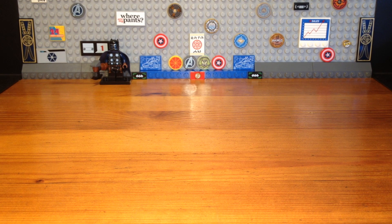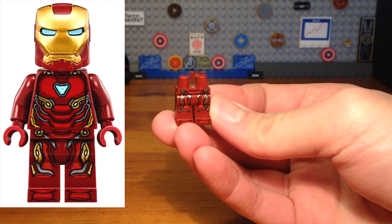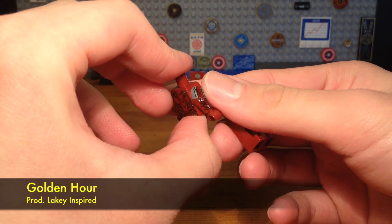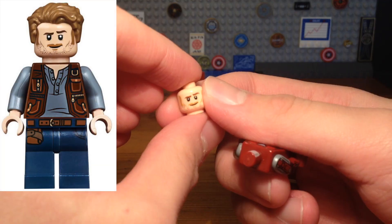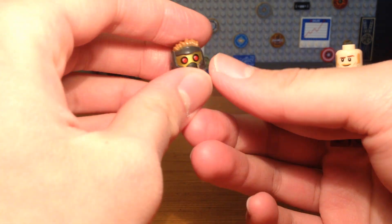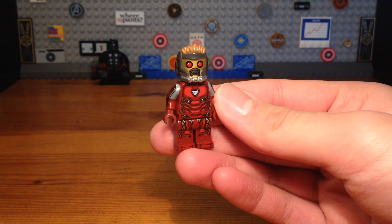Now for the second Fusion Avenger in today's video, we have a combination of Iron Man and Star-Lord — Iron Lord. The legs of this custom minifigure are from an Iron Man Mark 50 minifigure from Avengers Infinity War, and so is the torso, but I replaced the printless dark red arms with some printed arms from the Silver Centurion Iron Man minifigure.